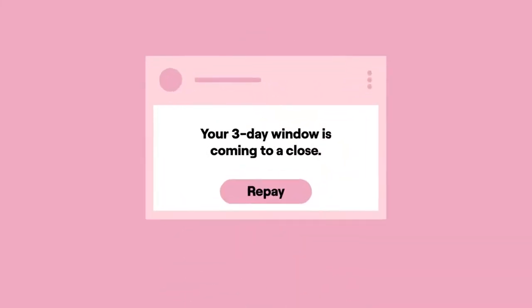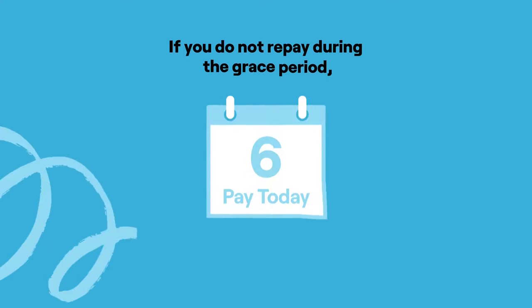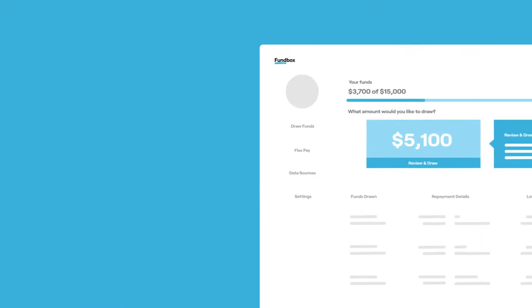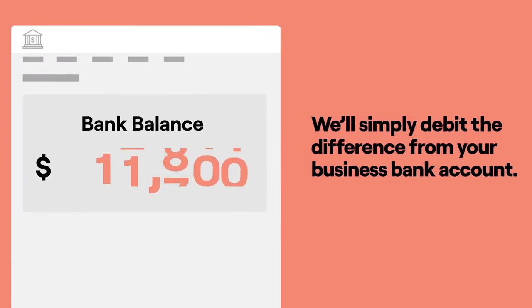We'll send you a reminder email too, so you'll know when your three-day window is coming to a close. If you don't repay during the grace period, we'll create an automatic draw on your FunBox line of credit. If you do not have enough available credit, we'll simply debit the difference from your business bank account.